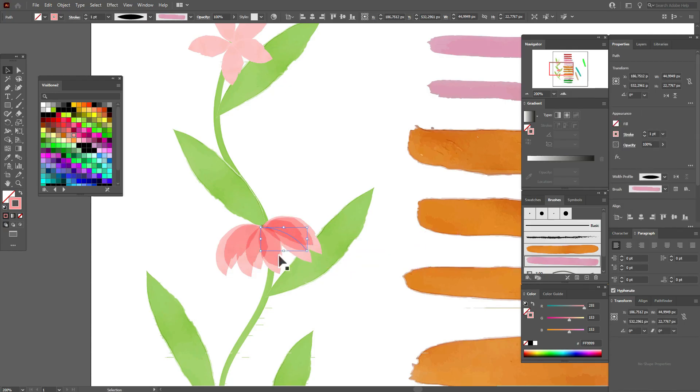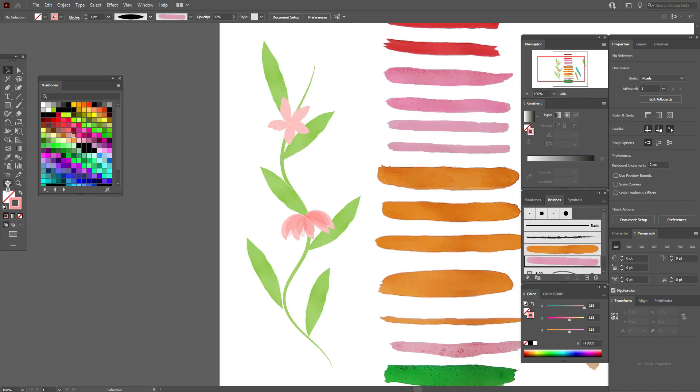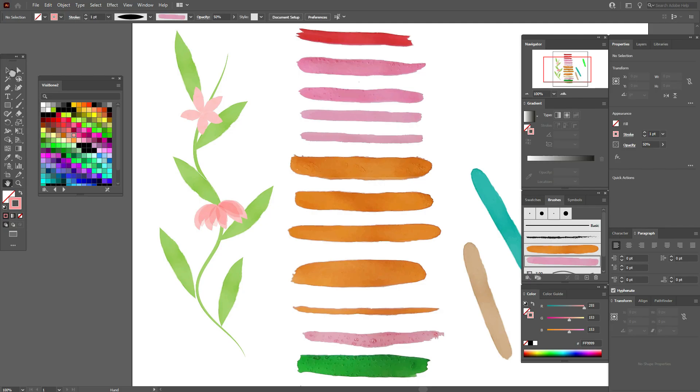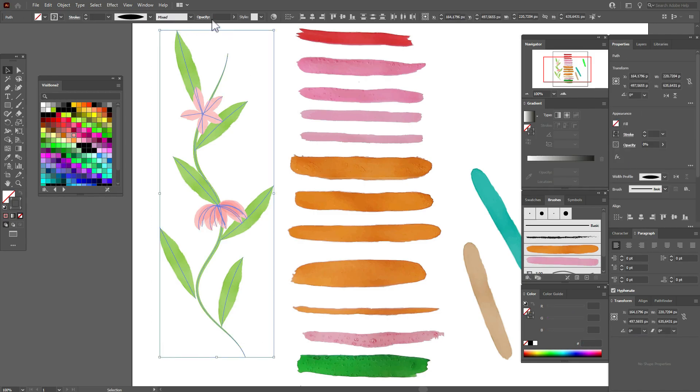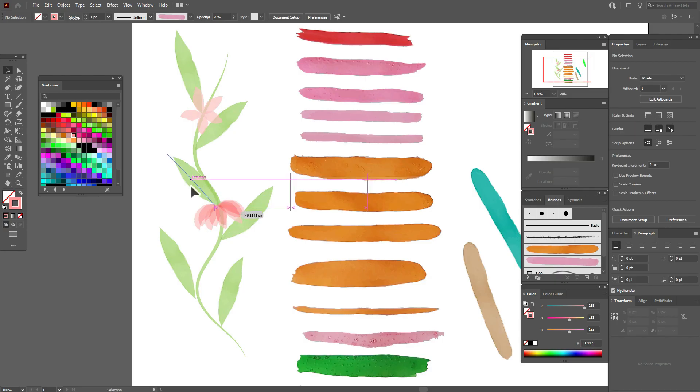It's too dark — select all these shapes and set the opacity to 50%. Now it's more watercolor-like. You can also select the whole design and set the transparency to, for example, 70% — now it looks pretty.